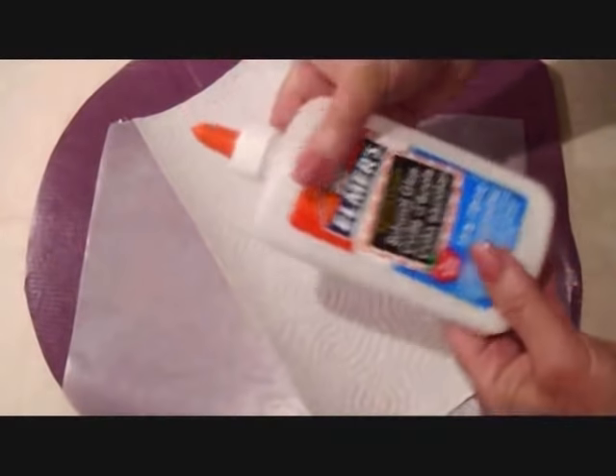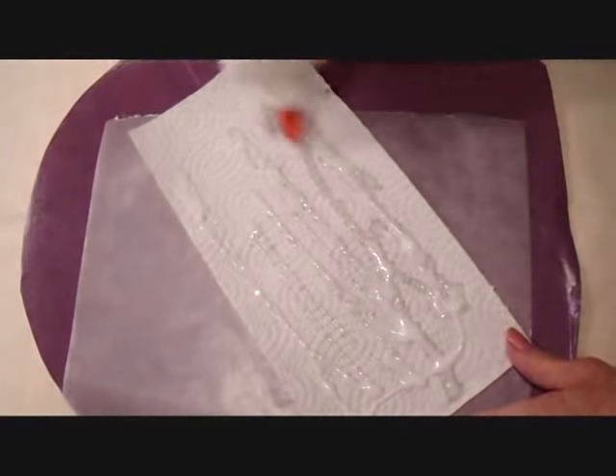To make these ornaments, I have half of a sheet of a paper towel and some white glue that I have watered down so that it's very watery. I'm going to saturate my paper towel with the watered down white glue.